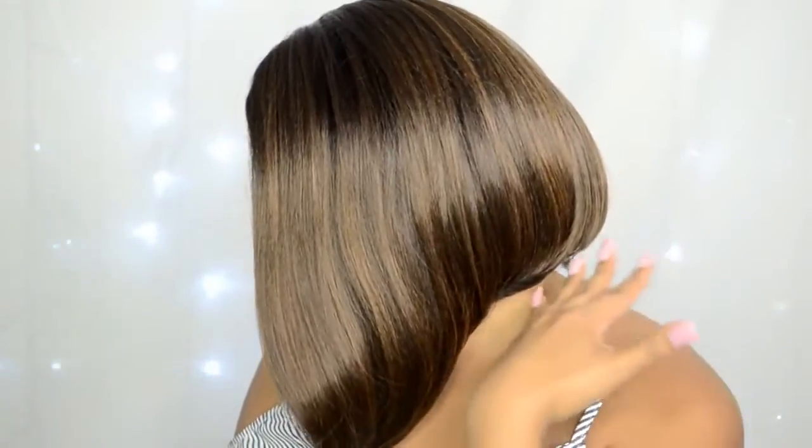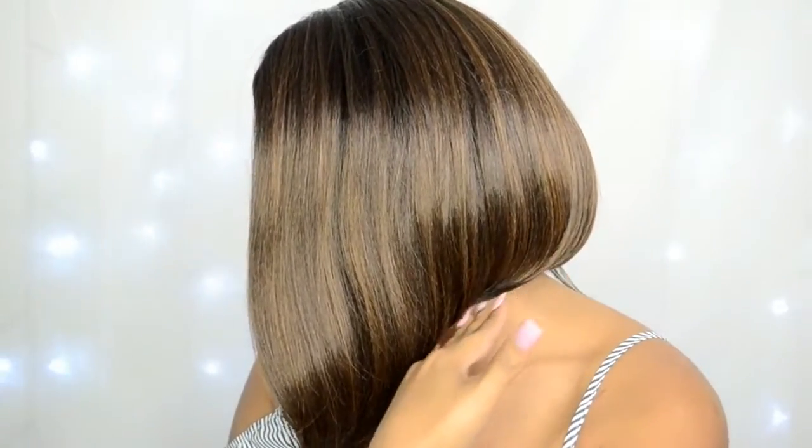Let me turn to the side so you guys can see what it looks like. It's like an A-line, asymmetrical bob. And like I said, it just makes me feel like an adult — like I just have everything together. It's really grown, really sexy, very conservative, and it's a super cute bob.